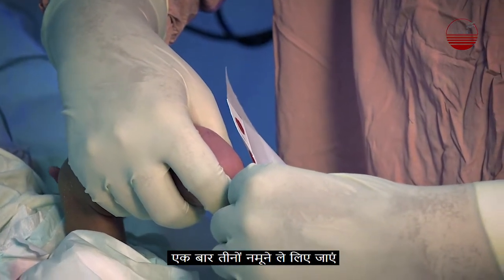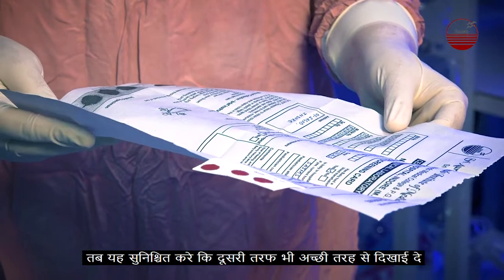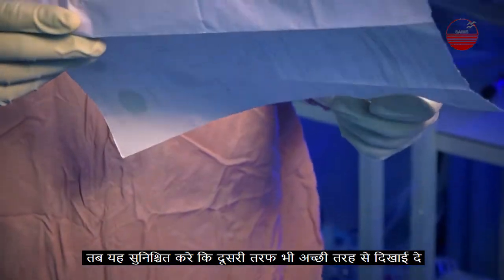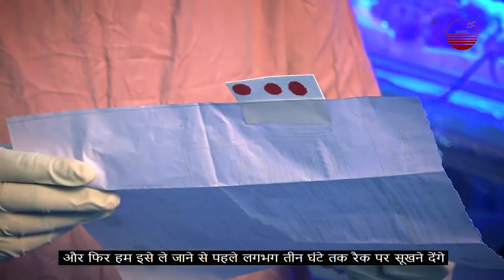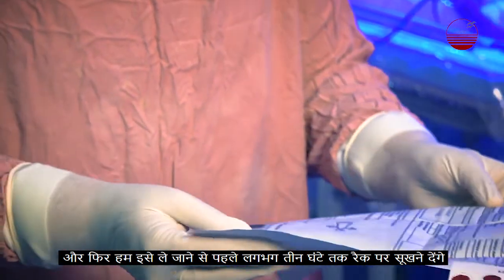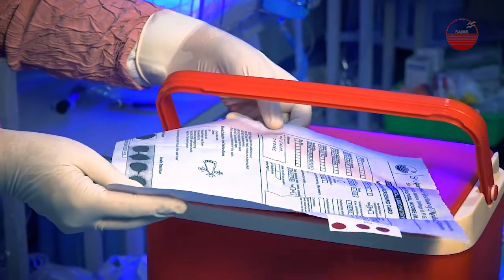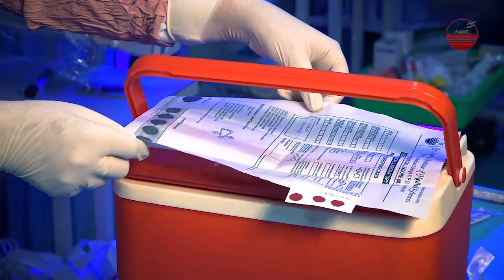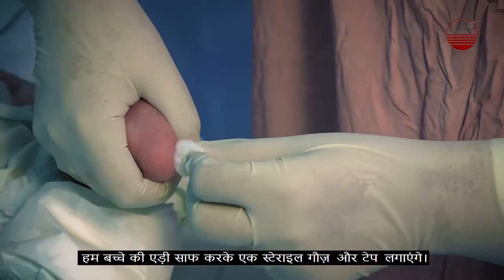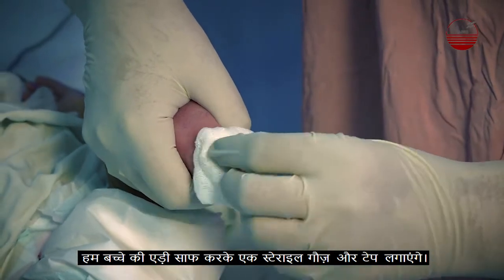Once all three samples are taken, we will verify that the blood is visible on the other side of the card as well. Then we let it dry on a flat surface for about three hours before transporting it. We will clean the baby and then apply a sterile gauze, taping it in place.